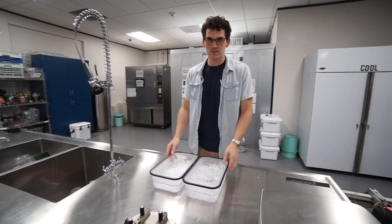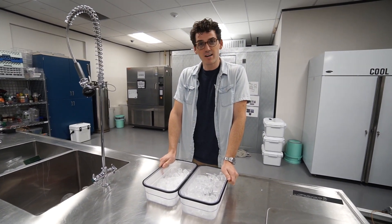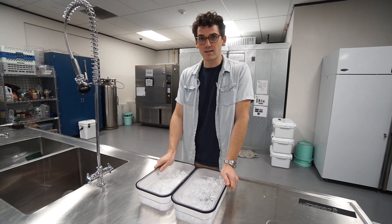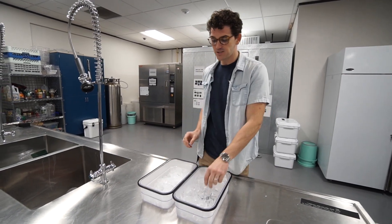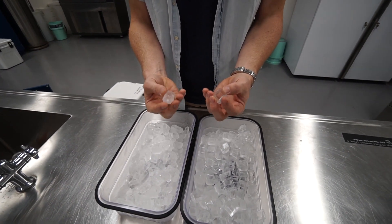Hi, I'm Matt Bryson with Yeti Coolers and today I want to talk about different types of ice. You might not think that there's much of a difference when it comes to ice, but one thing to keep in mind is there are different shapes, and different geometry plays into how long your ice will last.